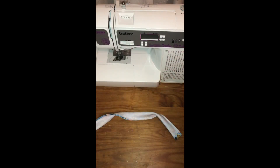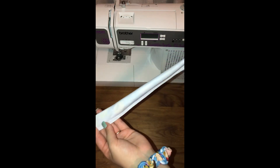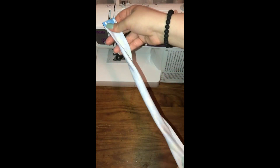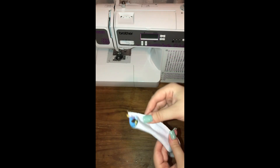Now that this has been sewn — I did forget to mention you want about a quarter-inch seam allowance. It's not going to be perfect because this material moves a lot when you put it in a machine, but it's pretty darn close. It is very easy to work with, it just slides a lot.